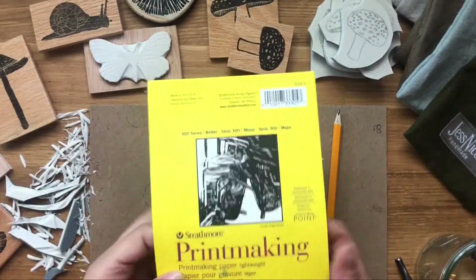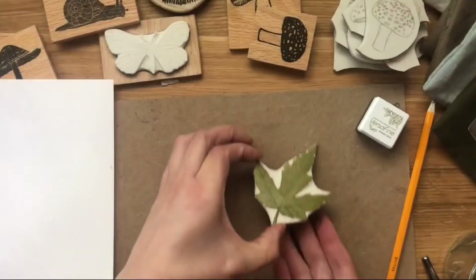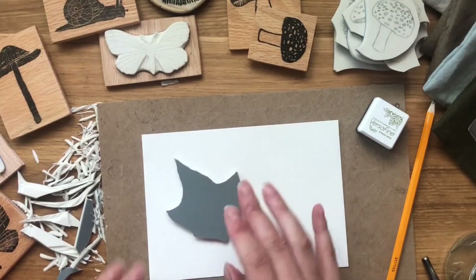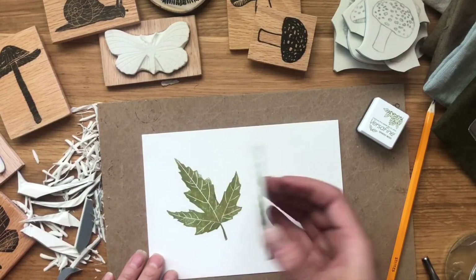Now we're going to do a test print. I like to use printmaking paper, and I'm using this VersaFine ink — I really like this one. And printing on my stamp. And it's all done.